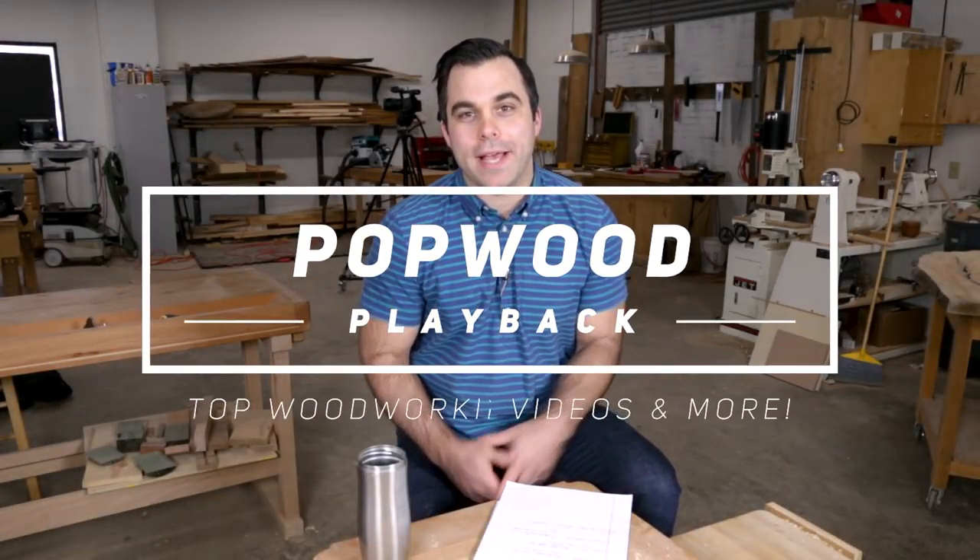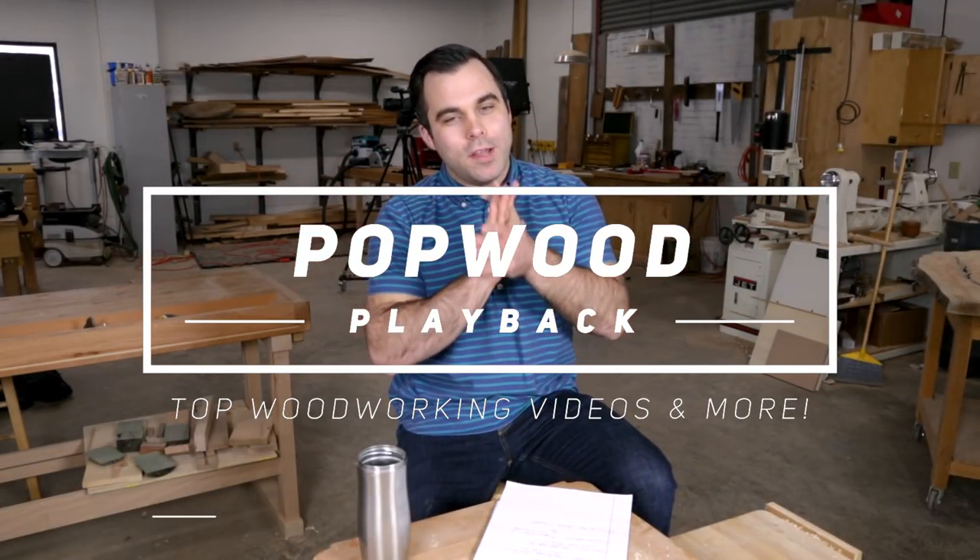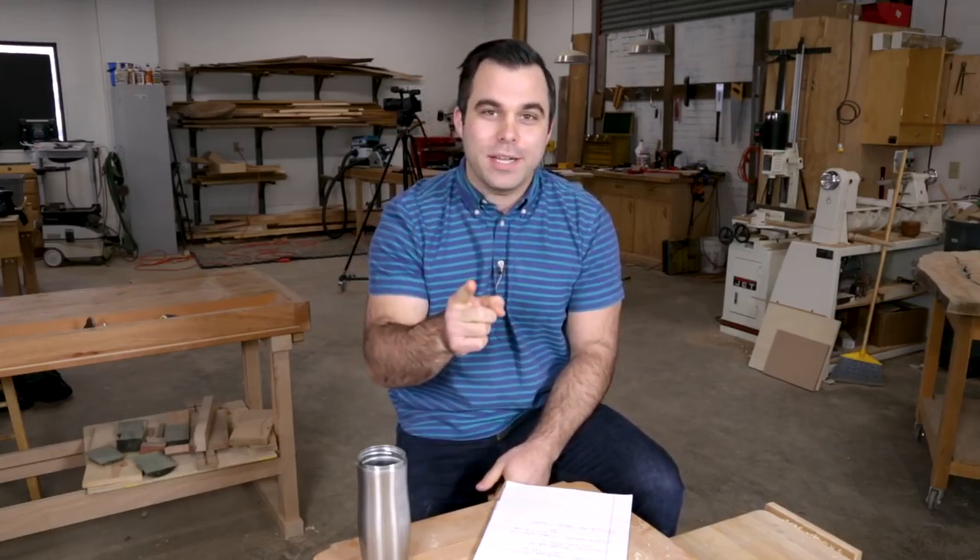Welcome to another episode of Popway Playback. I'm David Lyle and I have one big announcement before we get started. Popular Woodworking is looking for a new art director. We've had this position open for a few days now and I want to bring it to you on YouTube. We are looking for somebody in Cincinnati primarily that can fulfill our art direction needs, working on the print magazine and also developing digital and marketing assets. If you know somebody in Cincinnati, send them our way. My contact information is in the description below.